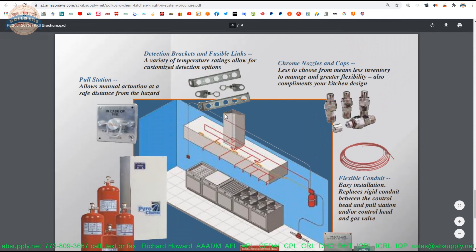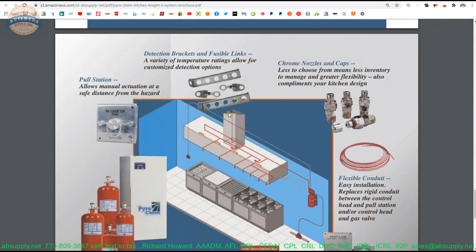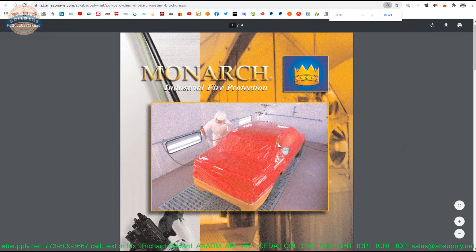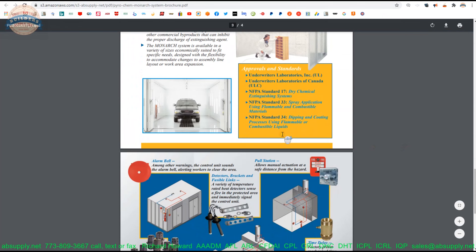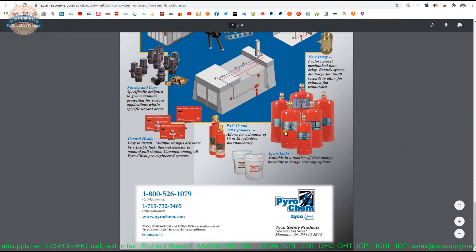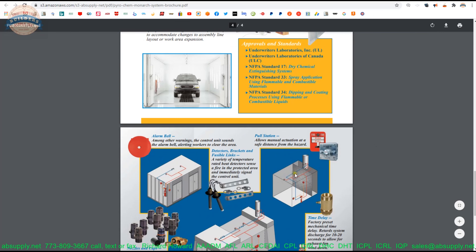It's important to have in the sense of being able to look at an overview of the system. Also the same for the Monarch — again, it's a sell sheet, a quick little brochure on the system itself. We do, of course, supply all of the constituent parts for these systems.